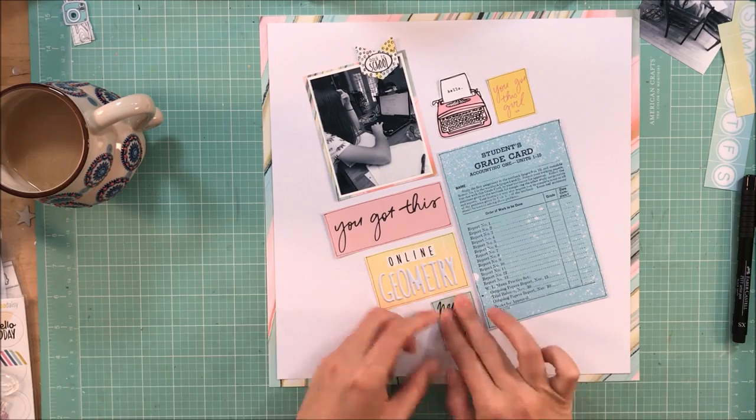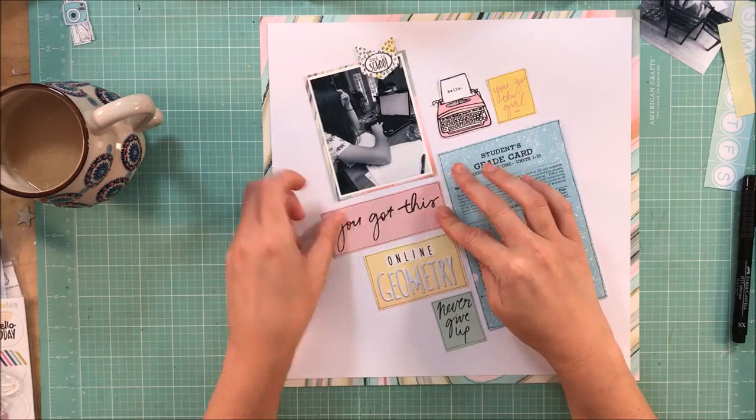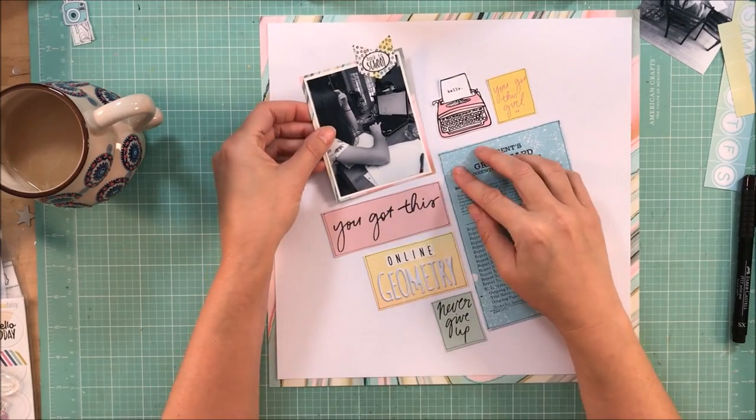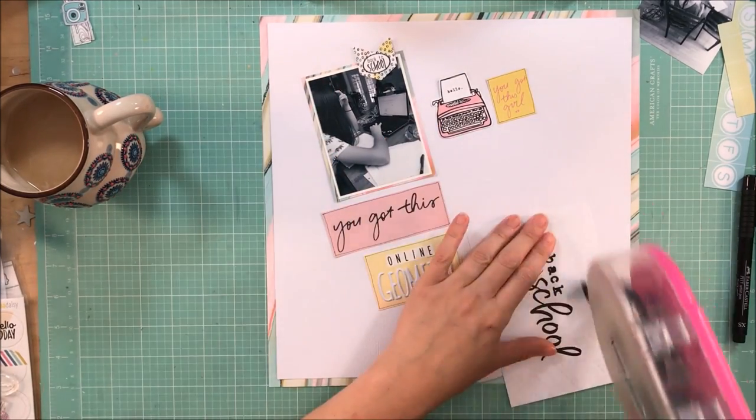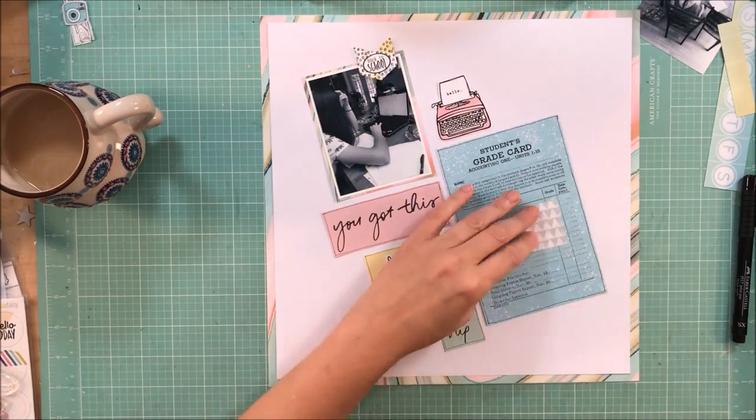I'm going to go ahead and get things stuck down. These are my favorite types of grids — no T-square ruler, I am just eyeballing this. It's so easy when it's like this because it doesn't matter if something is just a little bit off.